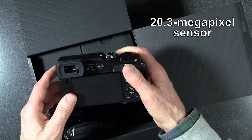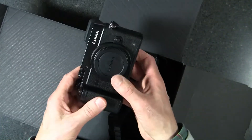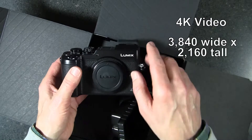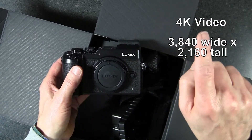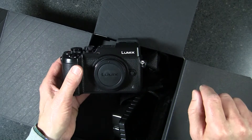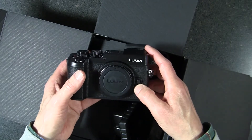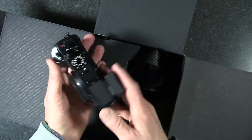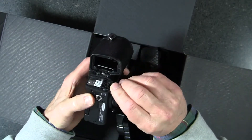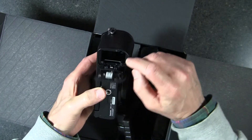The GX8 has a 20.3 megapixel sensor and it can do 4K video. For those who don't know, 4K video is 3840 pixels across by 2160 pixels tall — that's essentially four times the resolution of high-definition TV. This camera will do 4K.